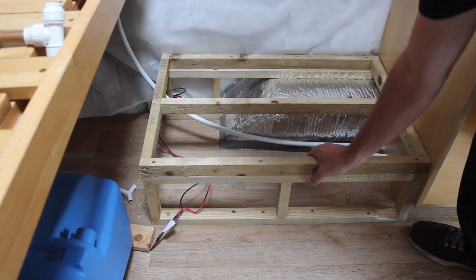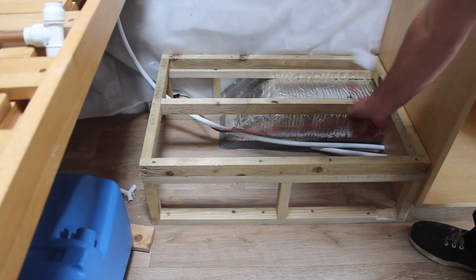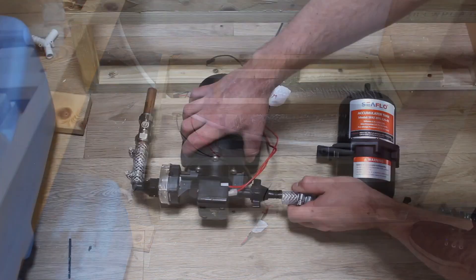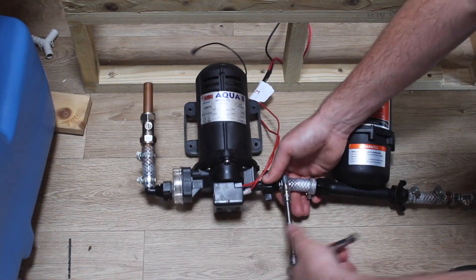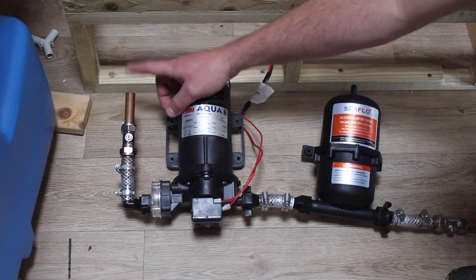The framework has got a load of screws in it so it's really strong. Here are the cables for the water pump. Here I have my water pump and accumulator set up — at this end of the system we'll have our water tank.